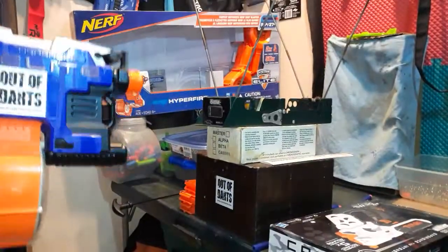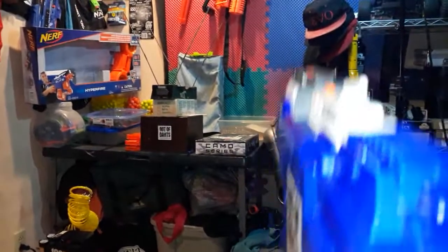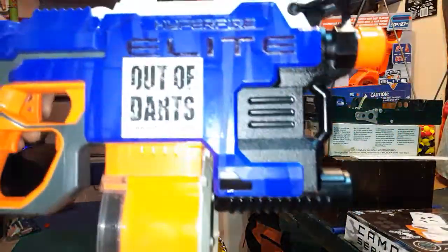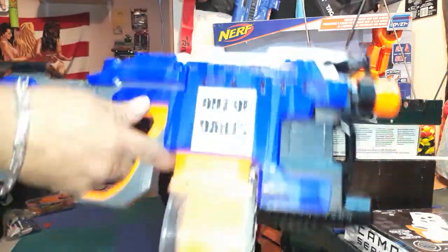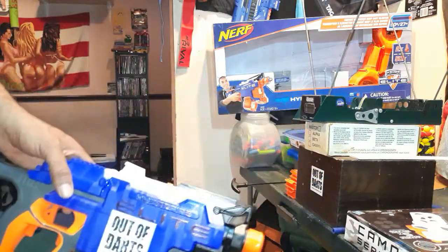I'm just going to empty it to let you see the rate of fire. Like I said, pusher motor is stock, so here we go. Works well with drums and stick mags — it truly is a Hyper Fire now. When I first got this out of the box it was horrible; the performance was absolutely horrible. It definitely needed an upgrade, but there you go — modified Hyper Fire, crazy RPM, about 150 average FPS.